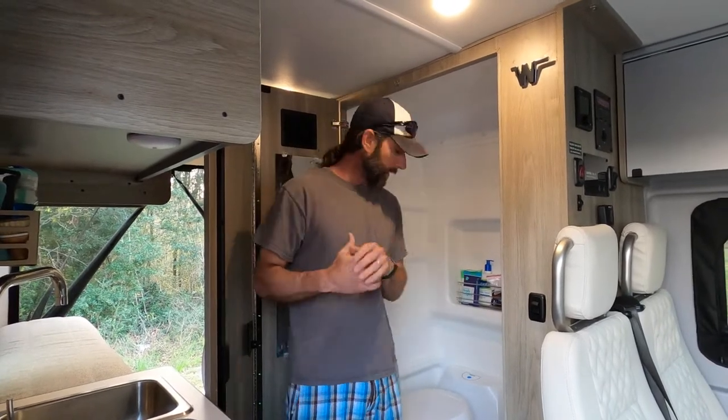Hey guys, this is Jason again with Carolina Camper Van. Today I thought I would show you our toilet in the van. It is a cassette toilet and it has been a game-changer for us.